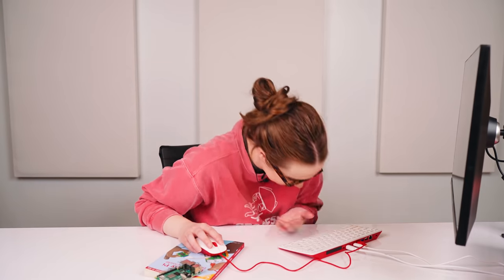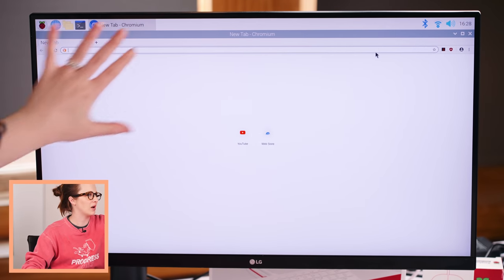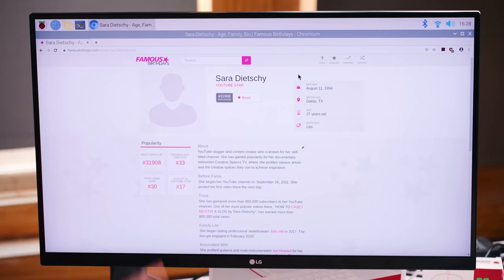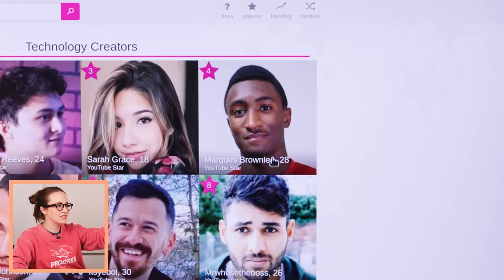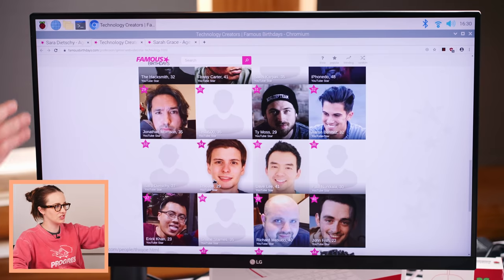I don't know why I'm just Googling myself — let's see what Famous Birthdays says about me. Everything so far seems very normal. I accidentally closed the whole webpage — I thought the banner was just a banner to close out of. Okay, so I am the 31,908th most popular YouTuber. How does that make you guys feel? As we scroll down webpages, there's a little bit of jello scrolling — it's taking a beat to load everything. I need to step up my rank. That's what we've learned through this video.